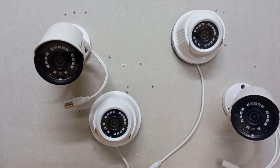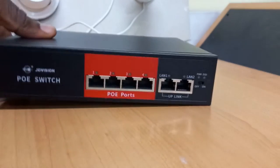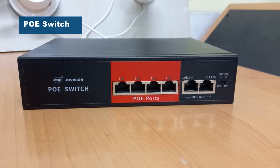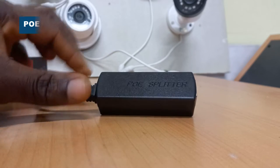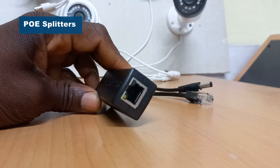We will be using these four AHD cameras. We will be using this PoE switch, which will be used to produce 12 volts DC power — the required voltage used by the CCTV cameras. We also need PoE splitters, which will be used to pick up the 12 volts DC power running through network cables.